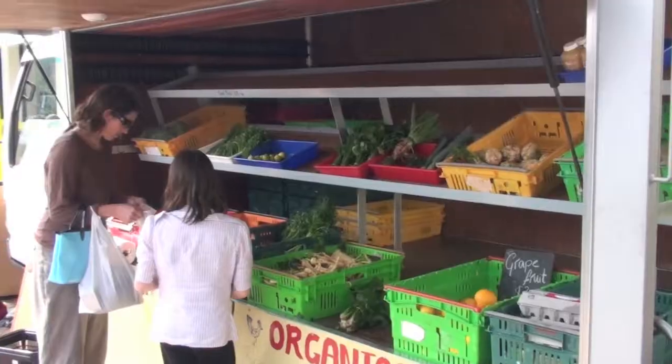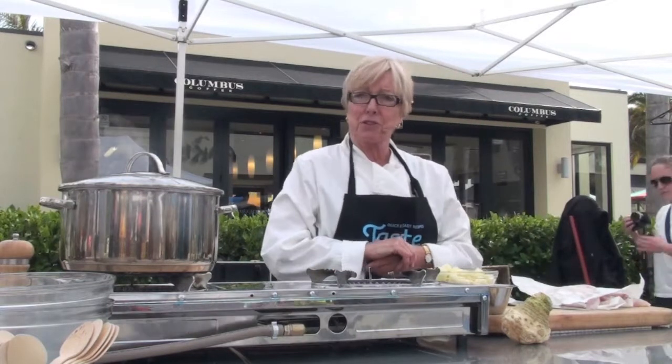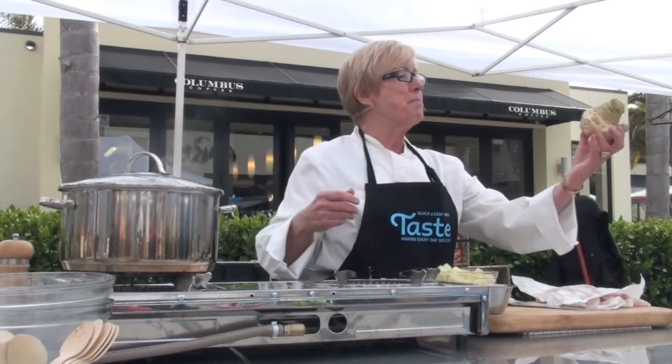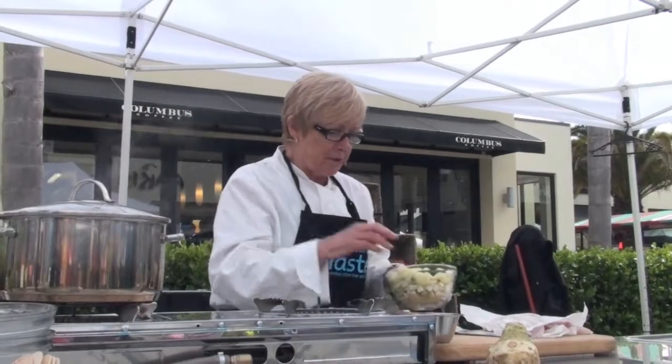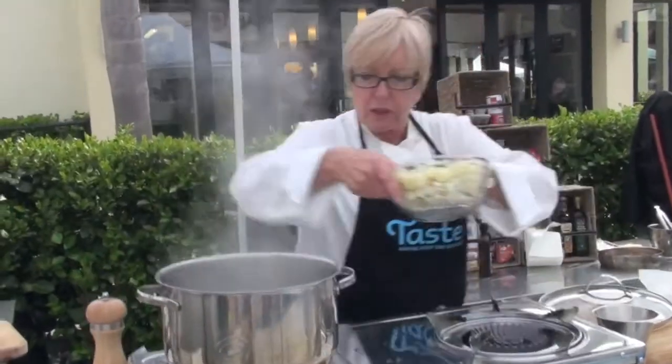My name is Jan Bilton and I come from Marlborough. Today I am going to cook a celeriac and potato mash. I've just diced it up very finely, along with a potato, and we're going to quickly cook it.